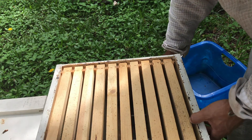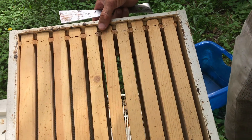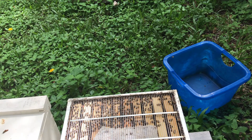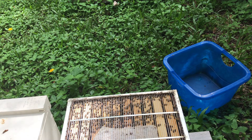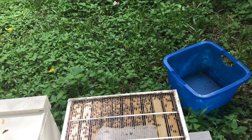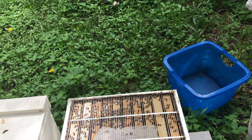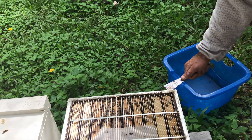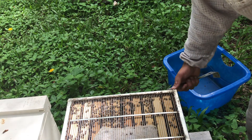I like to follow the Randy Oliver method, which is doing the alcohol wash. Any other method, in my opinion, of mite monitoring is not effective, so I solely do the alcohol wash. Sugar roll might work for you, watching the sticky board may work for you, but in my opinion those methods are not accurate and do not work well.